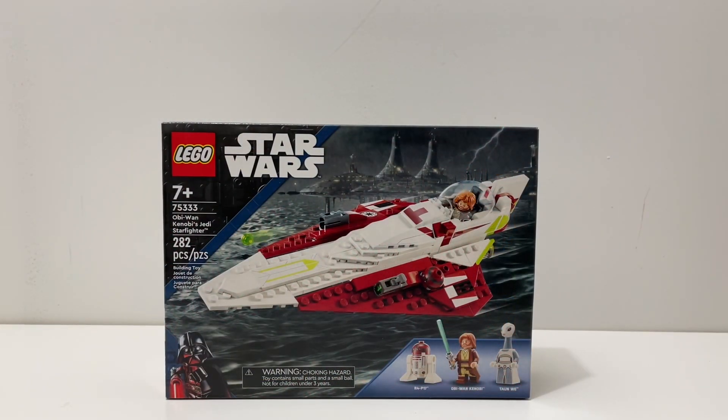Welcome back to another LEGO Star Wars review. Today I'll be reviewing set 75333, Obi-Wan Kenobi's Jedi Starfighter. This set comes with 282 pieces, is recommended for ages 7 and up, and comes with three minifigures: R4-P17, Obi-Wan Kenobi, and our first ever Kaminoan, Taun We.